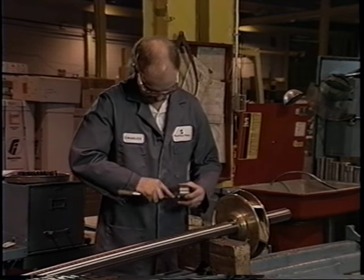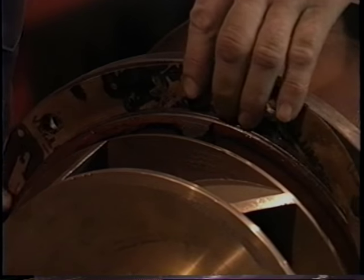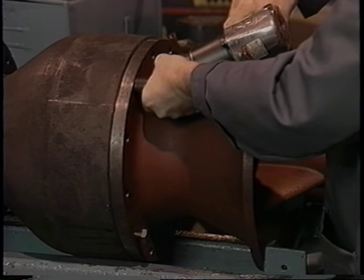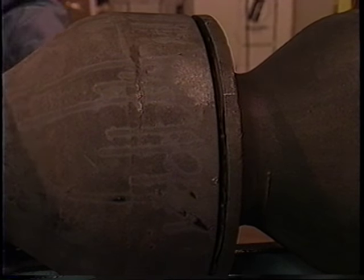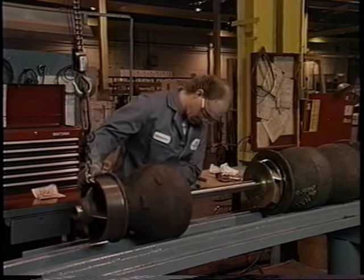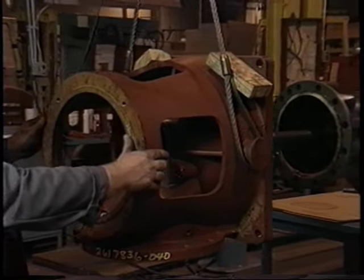This video will demonstrate the in-shop assembly of Peerless' model 14 MCF, a four-stage fire pump. Even though other Peerless vertical turbine models may vary slightly by materials of construction, number of stages, setting depth, hollow shaft versus solid shaft, and so on, the basic steps of assembly remain the same.